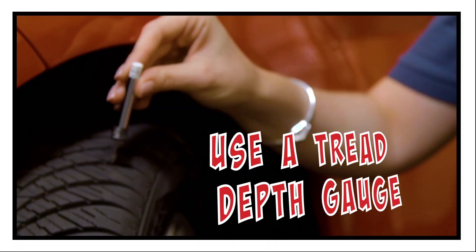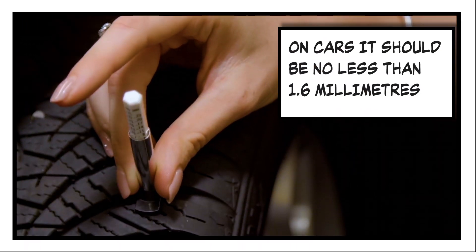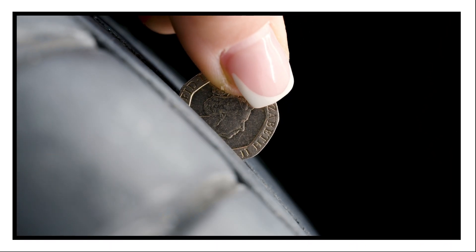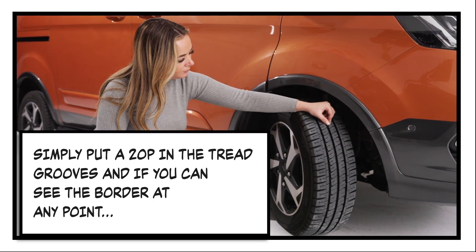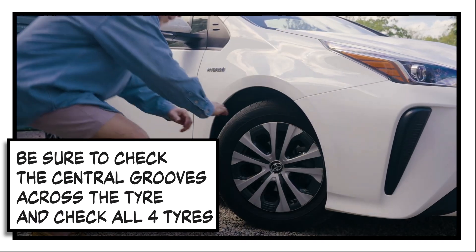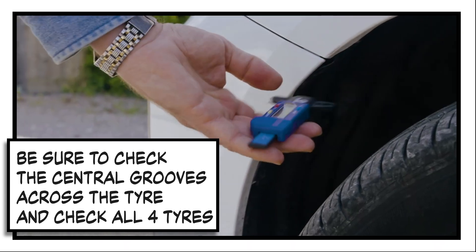Ideally, use a tread depth gauge to check your tread. On cars, it should be no less than 1.6mm. You can also use a 20p as a guide. Simply put the 20p in the tread grooves, and if you can see the border at any point, you should get it checked by a professional. Be sure to check the central grooves across the tyre and check all four tyres.